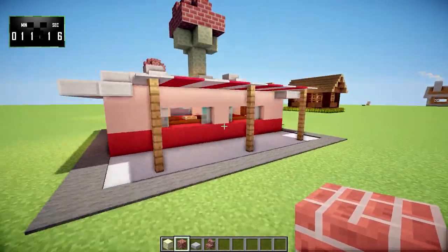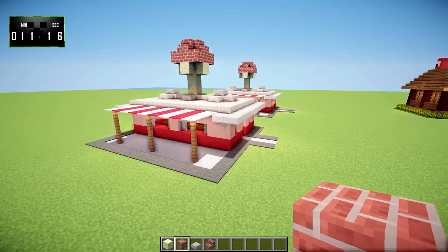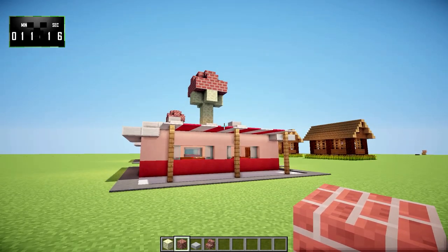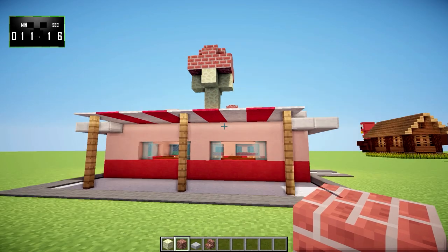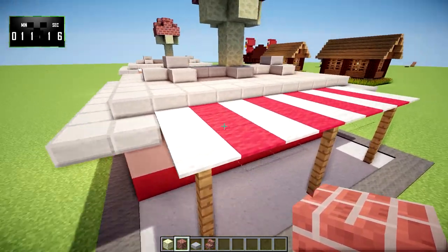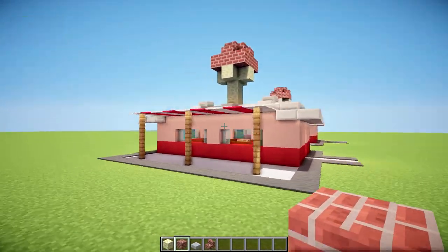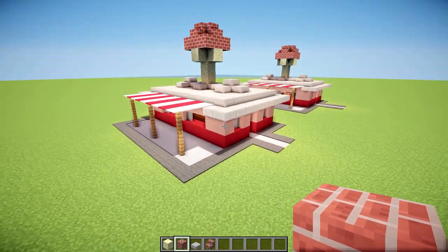There it is — that's the ice cream parlor! If you enjoyed this video, don't forget to like, subscribe, and leave me a comment — I really appreciate it and it helps out my channel. If you have a suggestion for something to build, definitely throw it in the comments down below. If I like the idea and decide to go with it, I'll give you a shout-out at the beginning of the video. You can find me on Facebook, Twitter, and Twitch — there are links in the video description below.